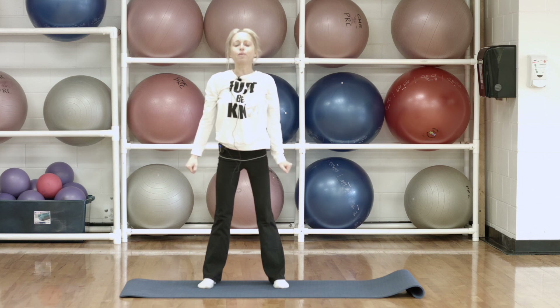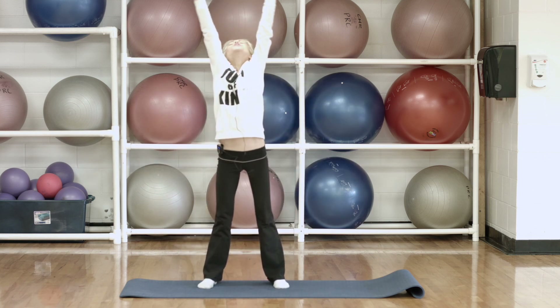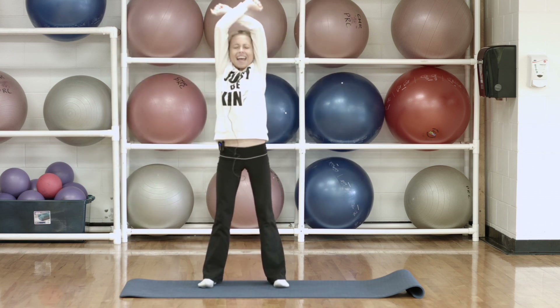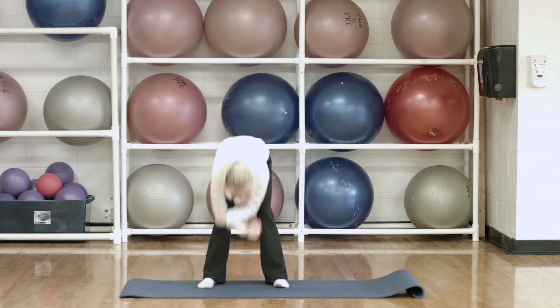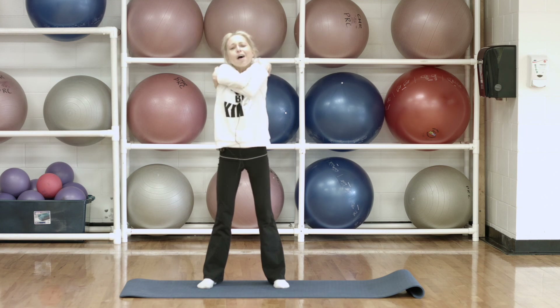Let's do that three more times. Inhale up, exhale push down. Last two — inhale up and down. And one more time — down and up. And give yourself that big hug — pat on the back, you did fantastic.